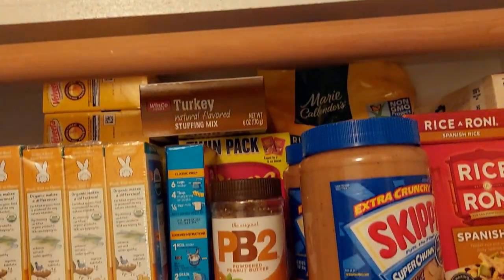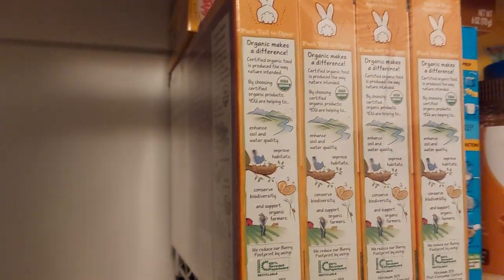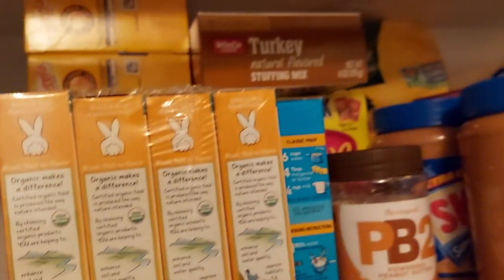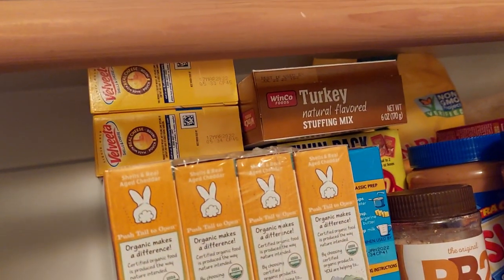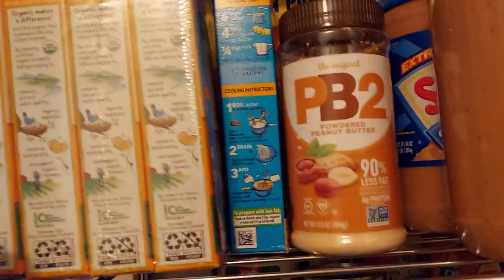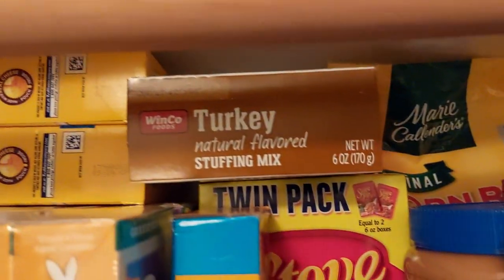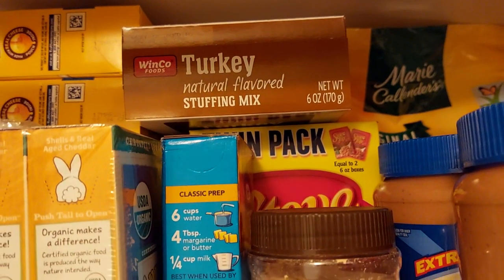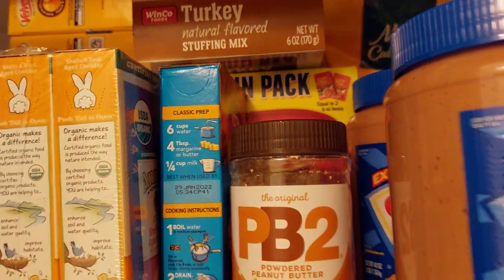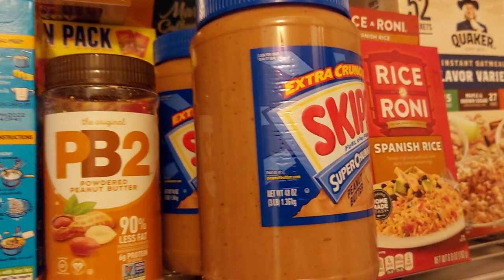On this shelf I have this big thing of mac and cheese that I got from Costco — I think you get nine of those. I'm also getting ready for the holidays so I got three boxes of stuffing, and two tubs of peanut butter — got those at Costco too.